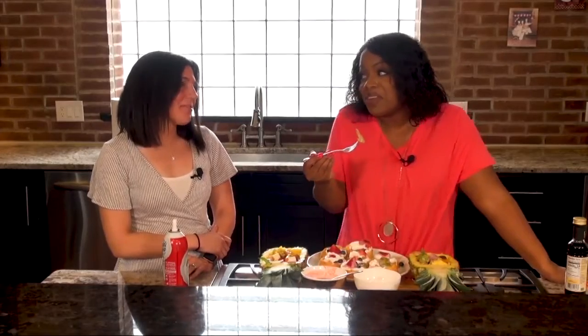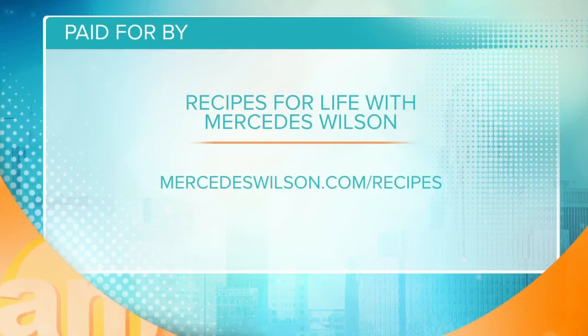Thank you, Laura. Thanks for having me. Love you, girl. Love you, too. Happy Mother's Day. Looks so delicious! If you want to do that recipe for your mom for Mother's Day, go to MercedesEWilson.com/recipes. I love all of them, so check them out — you might find something great that you want to make.